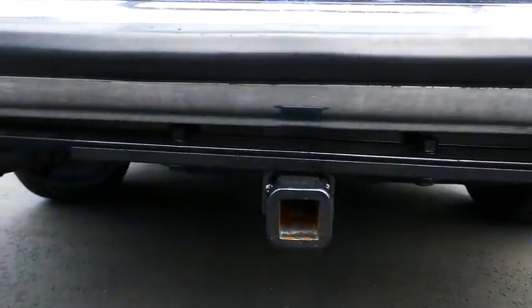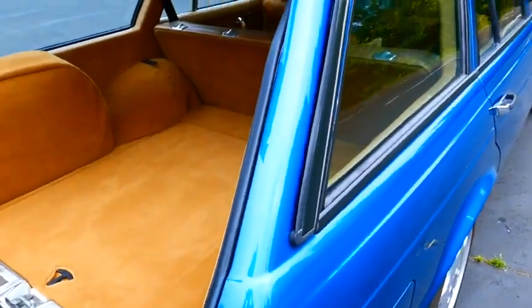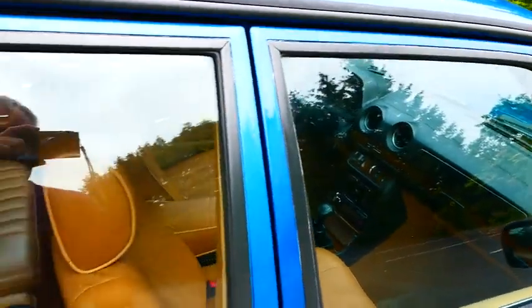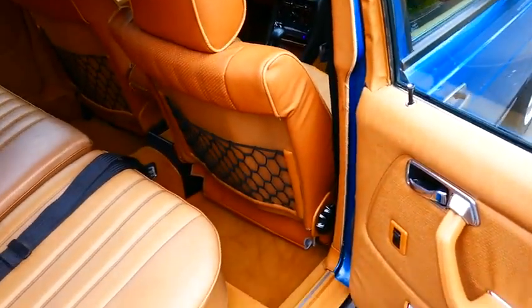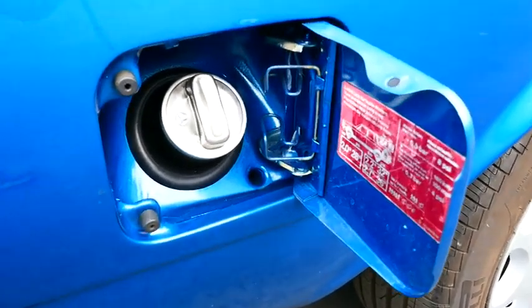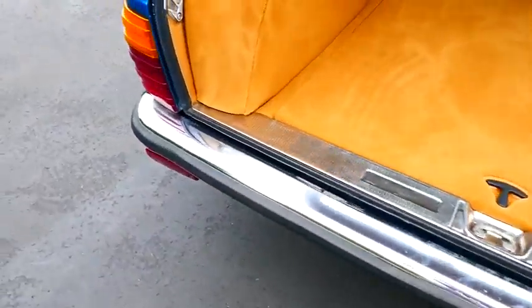There is a trailer hitch — I wouldn't hook up very much to it other than maybe a bike rack. All of the seals are in perfect condition, none are torn or ripped, and most have been replaced. The front door seals were all replaced — they're new and very squishy and quite tight. For a long time you almost had to slam the doors to get them to close. The rear ones have also been replaced, and there are additional door seals that will come with the car — so you've got another 30 years worth of door seals.